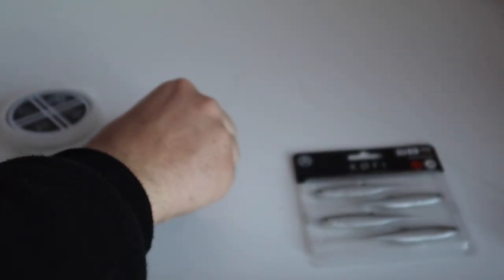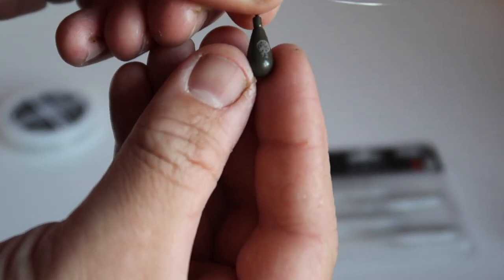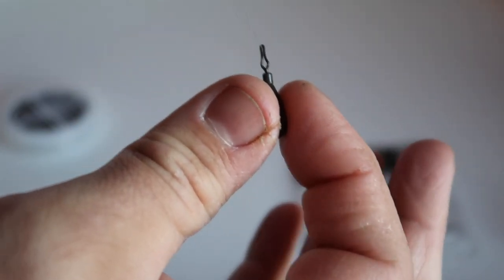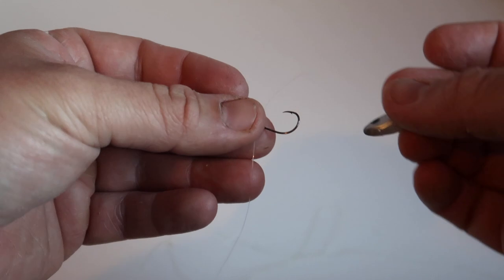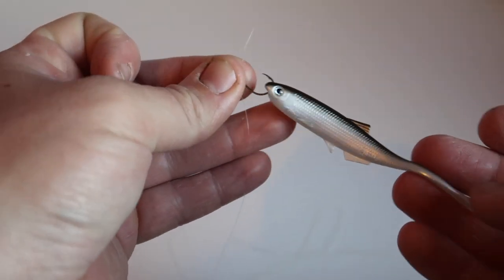Next thing you're going to want to do is take your drop shot weight — this is a 7 gram one — and that just slots over the bottom of the line. Pull that into the slot and you've got a tied-up drop shot rig. Take your drop shot lure and just lip hook it in there, and that's a ready rig.